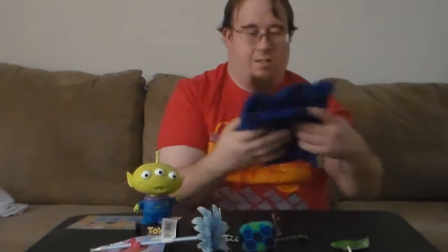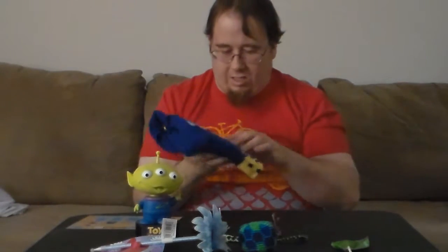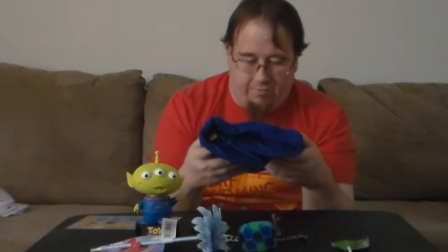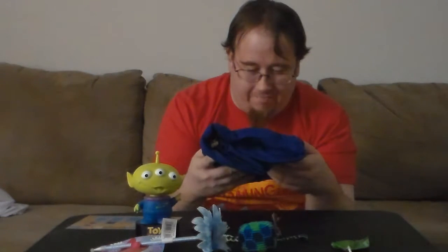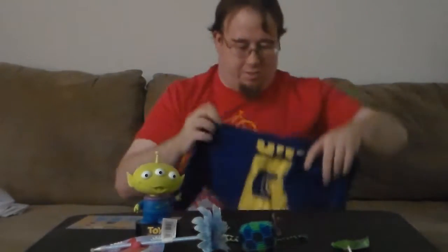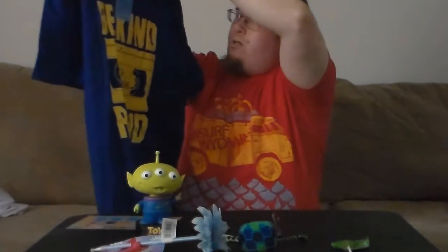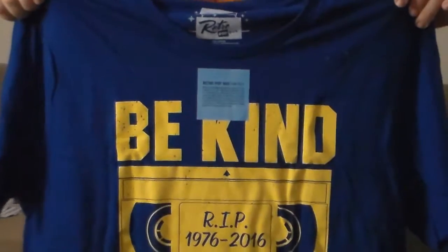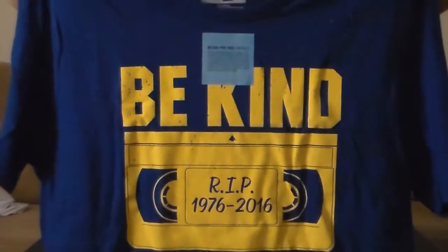And the last thing I'm going to show is a T-shirt. It has a fun fact on it — Retro Pop Box. If you think back to a long time ago, they had VHS. It says 'Be Kind, Rewind.'